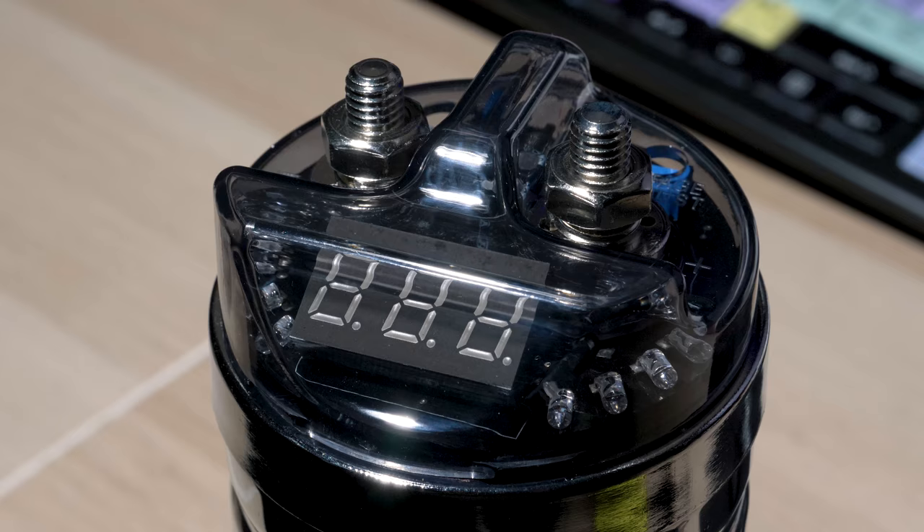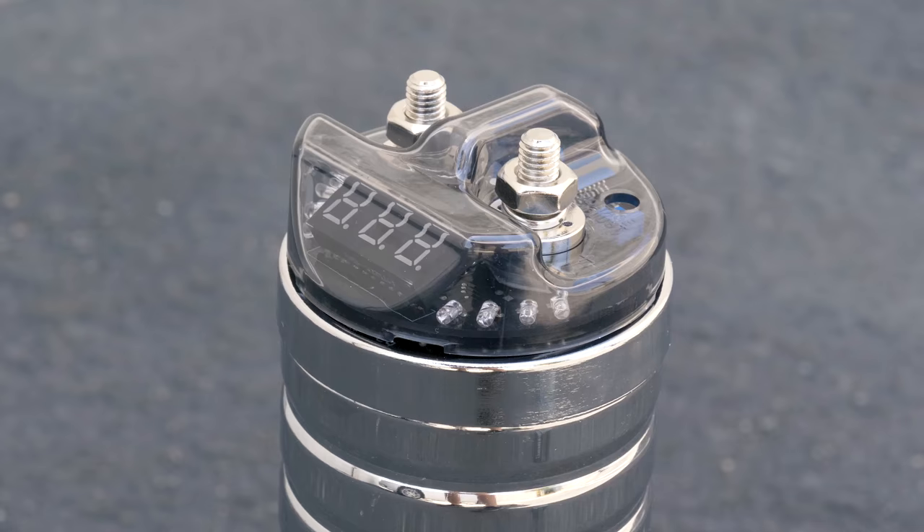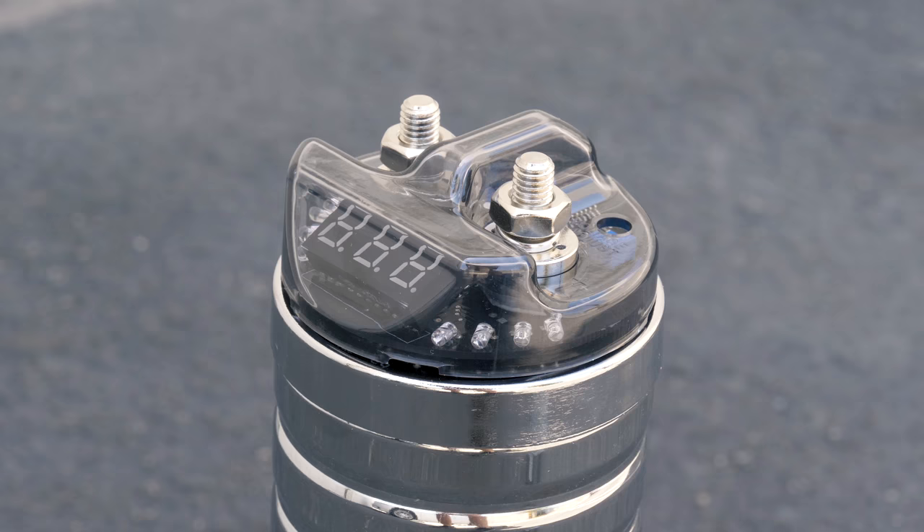Capacitors will smooth out the peaks in current draw from your amplifier during high bass notes in the music. Follow-up question: Even if my lights don't dim, won't a capacitor still improve my system's low-end response and overall sound? Not really. The capacitor is not constantly giving power to your system — it only gives you power if you need it. It prevents the sound from deteriorating due to under-voltage; it doesn't improve sound quality. In those low-voltage situations, it feeds your amplifier in short bursts of power. So although it doesn't improve the sound directly, it does help your amplifier perform at its highest level possible if you have a very powerful system.